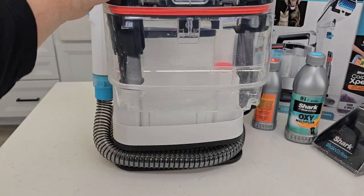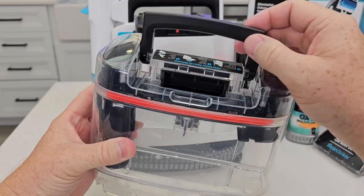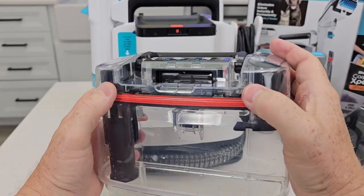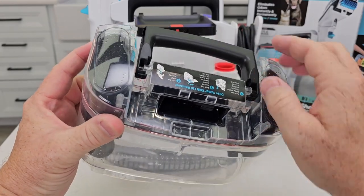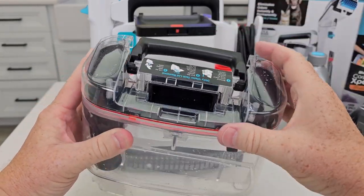One thing — getting used to taking this lid off was a little tricky. They do put the directions right here, but you've got to just move this handle so that this comes off. Otherwise it will not come off. If you're just trying to pull, it won't come off. There are little grooves here — now it'll come off.